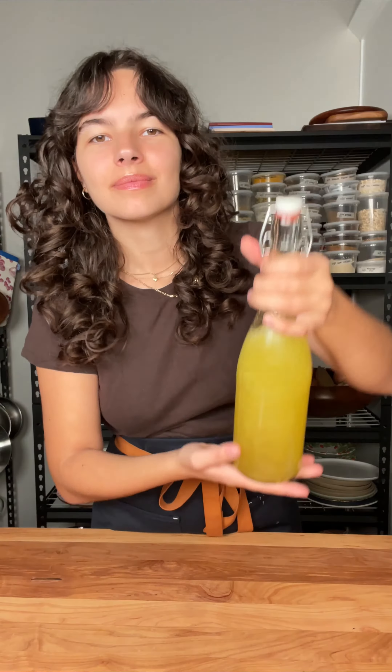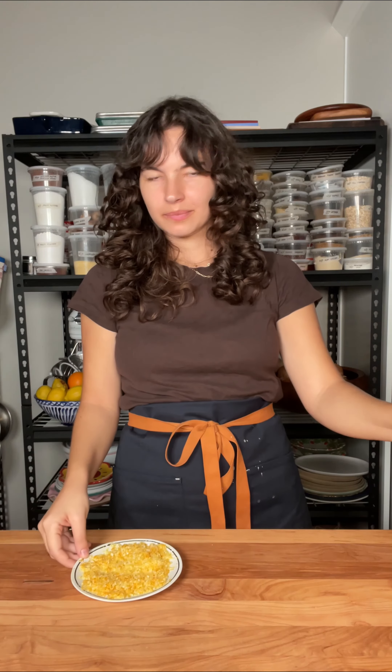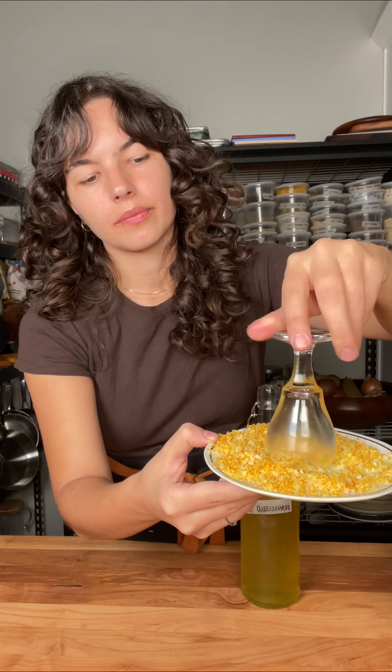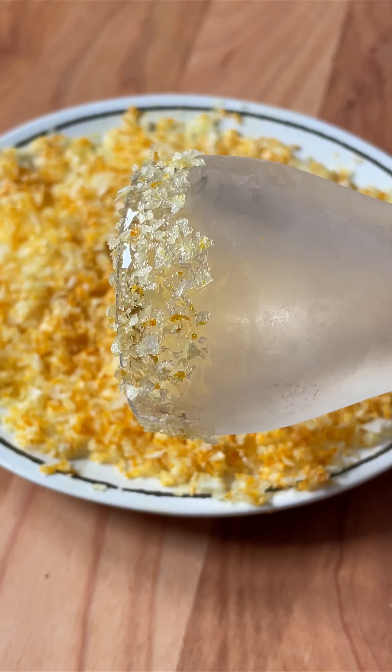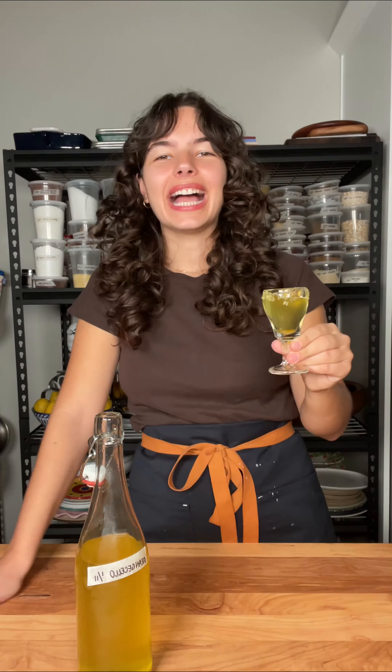Now every time you'll see me eat an orange, you'll know what I'm thinking about. I hope you enjoy this recipe, and I hope it gives you some ideas on how to make the most out of your citrus this season. And by the way, I know serving orangecello with a salt rim isn't the most traditional thing I could have done, but the salt just balances out all the sweetness in the drink. It's actually perfect. Cheers. Delicious.